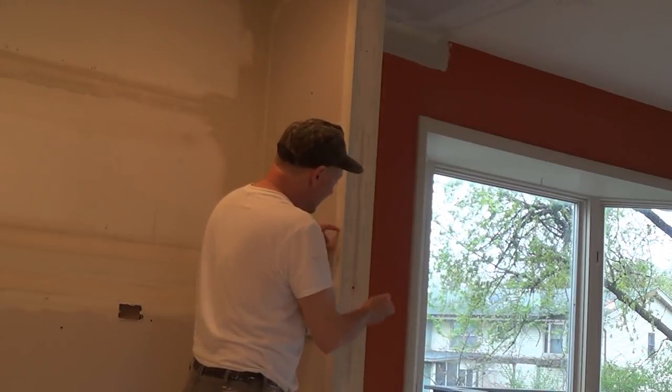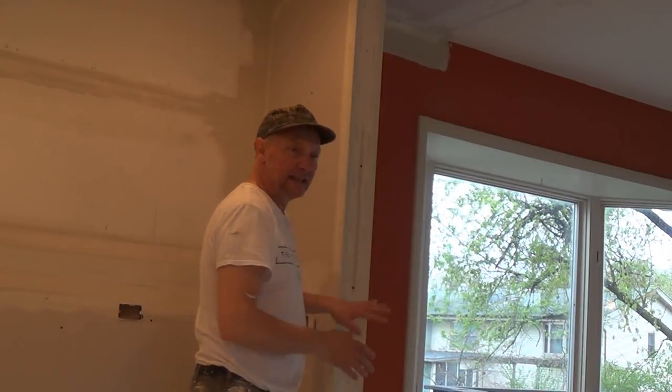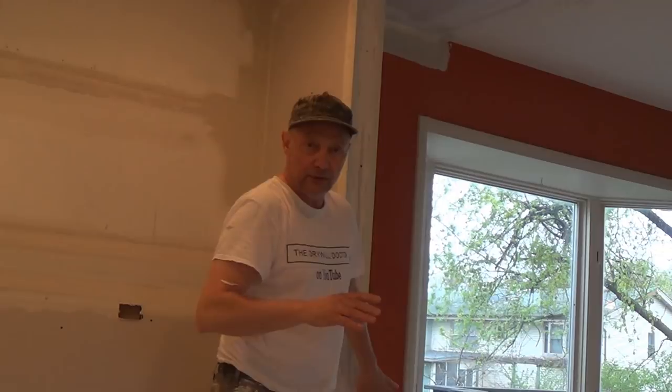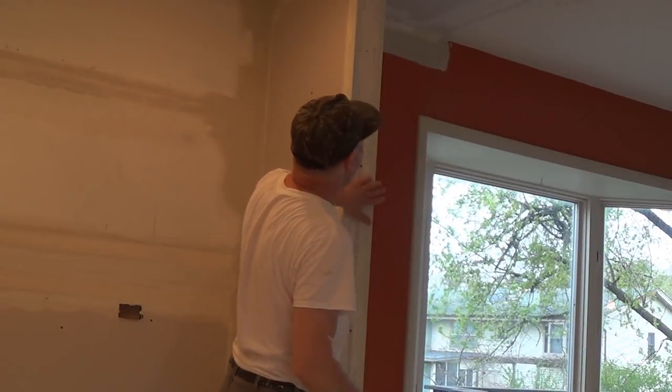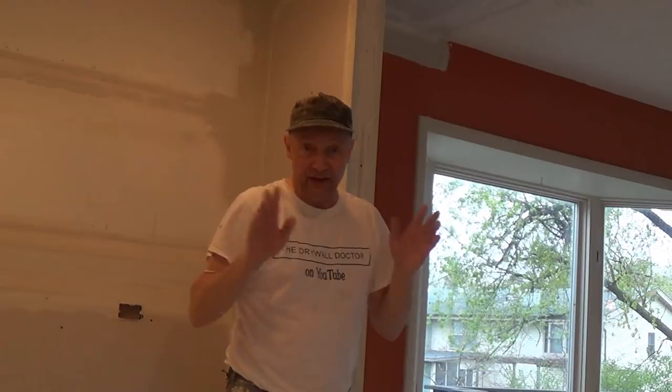It's a lot of people — they get mud on both sides and they can't keep it off. So I'm going to show you how I do it; whether it's right or wrong, it's your choice. This is how I learned to do corner beads so I can coat it twice and be done — level 5 finish. I just have two coats on this corner bead.